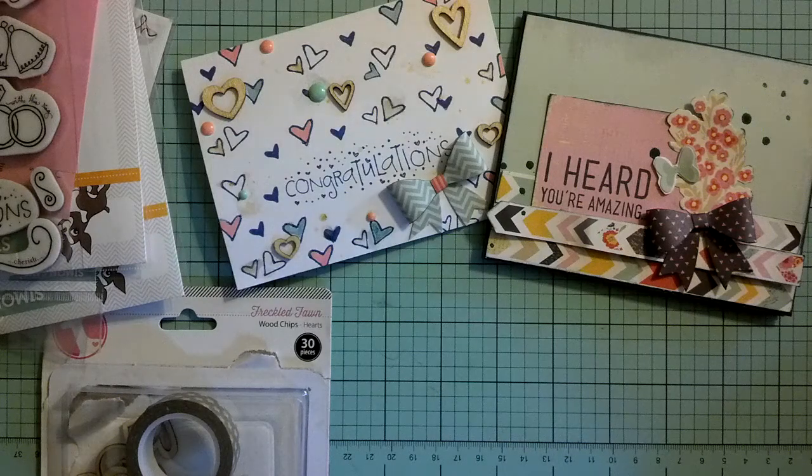Hey guys, it's Tiff. I'm here with a card share. I'm not going to do a process on these, I'm just going to share them with you. I had a couple of YouTube buddies that I wanted to send these out to, so you're going to see this video hopefully after they've already received them or will be receiving them that day.